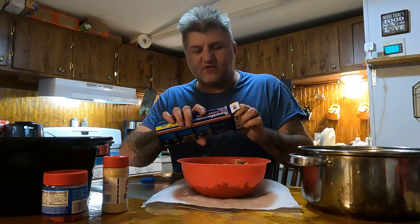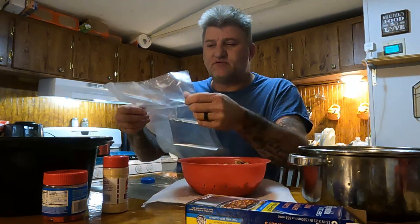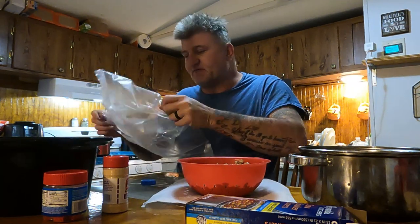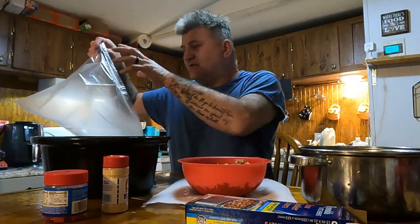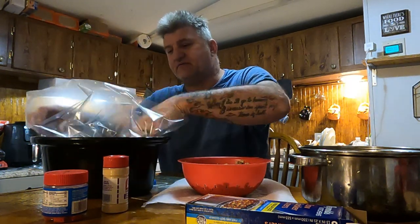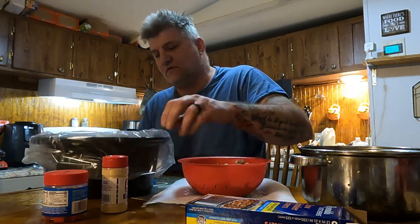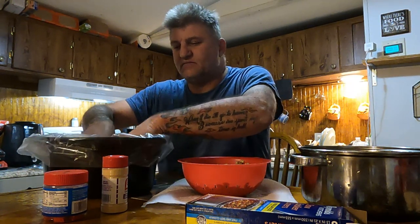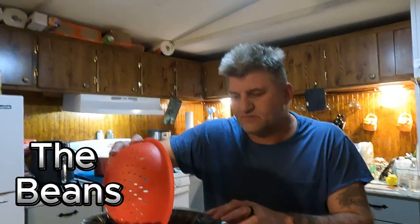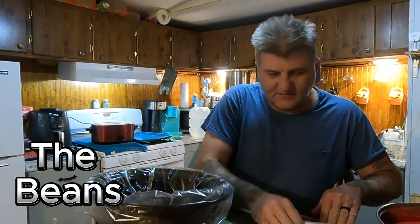These things right here are crock pot liners — slow cooker liners, whatever they want to call them. We got to where we use these a lot because it really cuts down on cleaning the crock pot, scrubbing it and stuff like that. When you get done you can just pick it up out of there and the crock pot is pretty much clean, just rinse it out a little bit. You just stuff it down in there and fold it around the sides — basically that's all you do. Now I'll just take the beans and pour them in there.